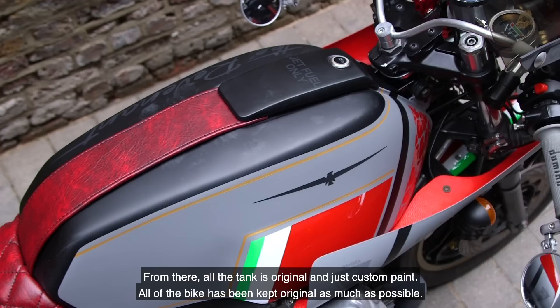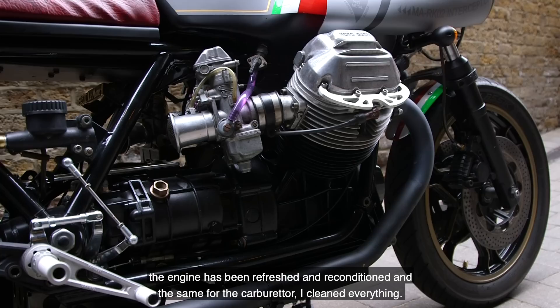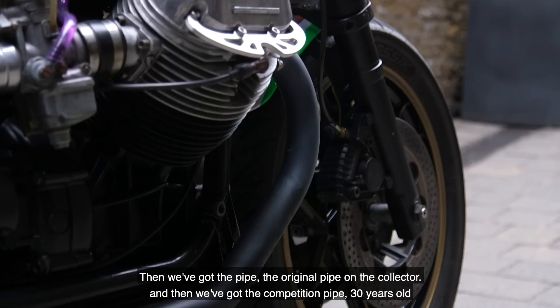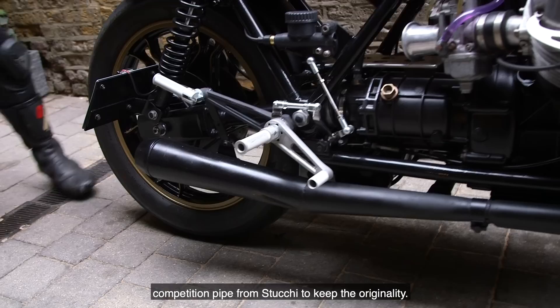The tank is original with just custom paint. All the bike has been kept as original as possible. The engine has been fully refreshed and reconditioned, and the same for the carburettor — everything cleaned. It's been painted black with a left polished head. We've got the original pipe on the collector, and then a competition pipe — 30 years old — from Stucchi, to keep the originality.